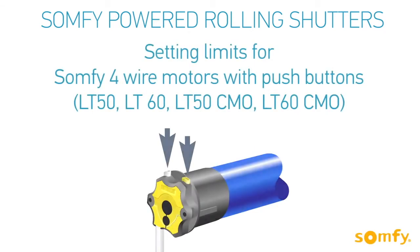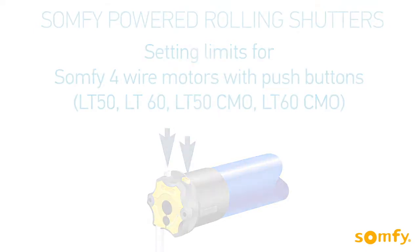Welcome to SOMFI's video manual for SOMFI-powered rolling shutters. In this video, you will learn how to set limits for the SOMFI 4-wire motors with push buttons.